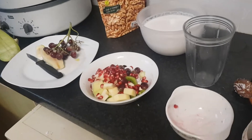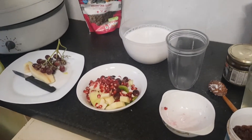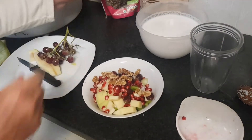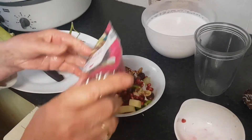Then I usually add a few nuts. Better to soak them in the evening. And maybe a few chia seeds, linseed, or sunflower seeds — just a bit.